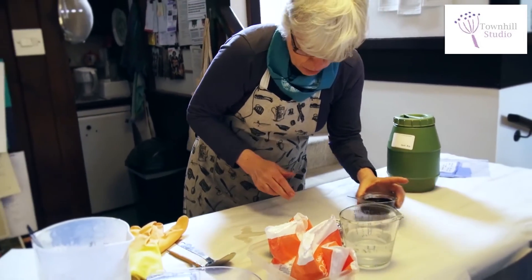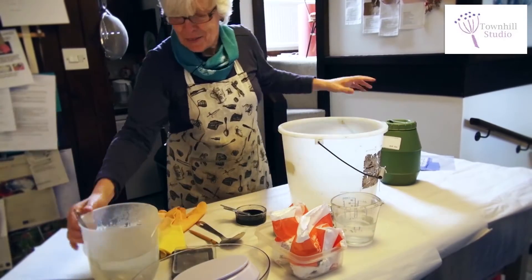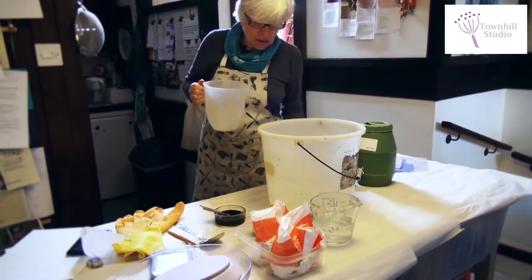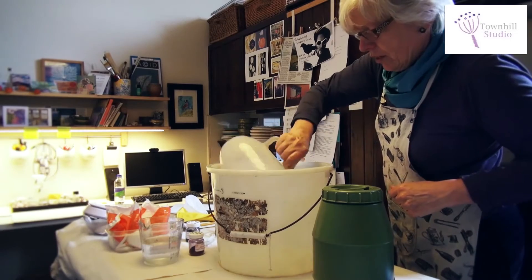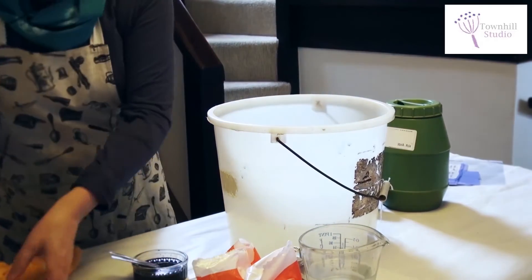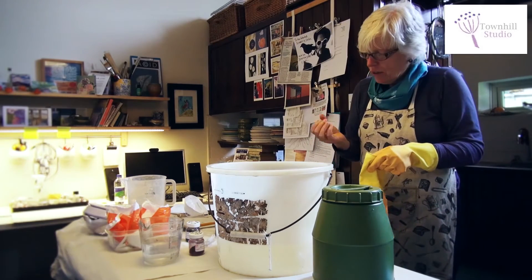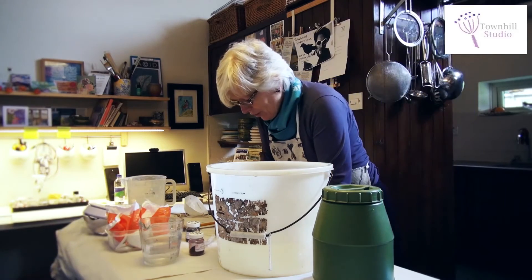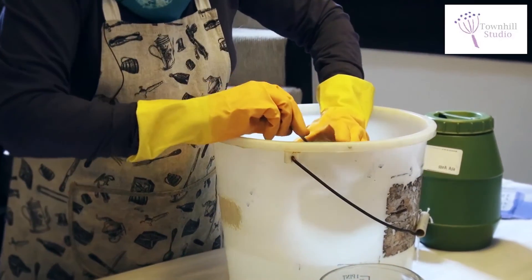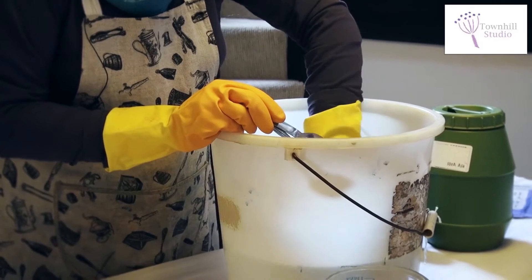I'll put that to one side, get the dye bath — a plastic bucket — and pour in the one and a half litres, then make it up with another three and a half litres. So there we have five litres of water. Avoid getting dye on your fingers at this stage — it really stains. Make sure it's really well dissolved and pop it in.